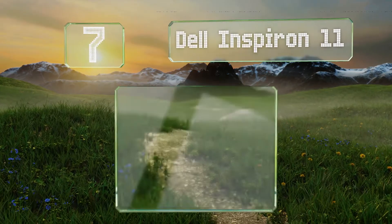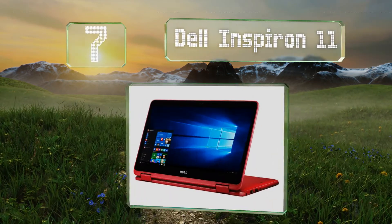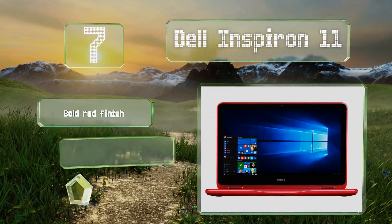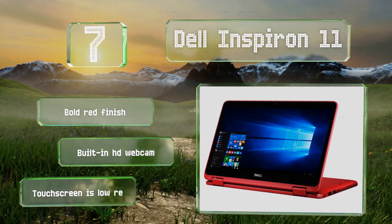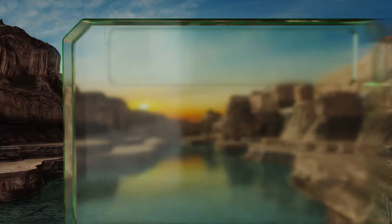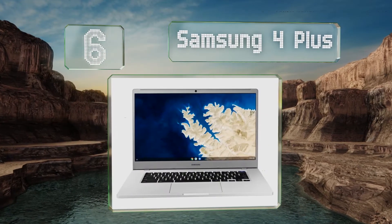At number seven, the Dell Inspiron 11 is a good choice for those who need to save space above all else, as the small form factor makes it one of the most portable selections available. It offers a good amount of storage at 256 gigabytes and comes in a bold red finish with a built-in HD webcam, but the touchscreen is low resolution.